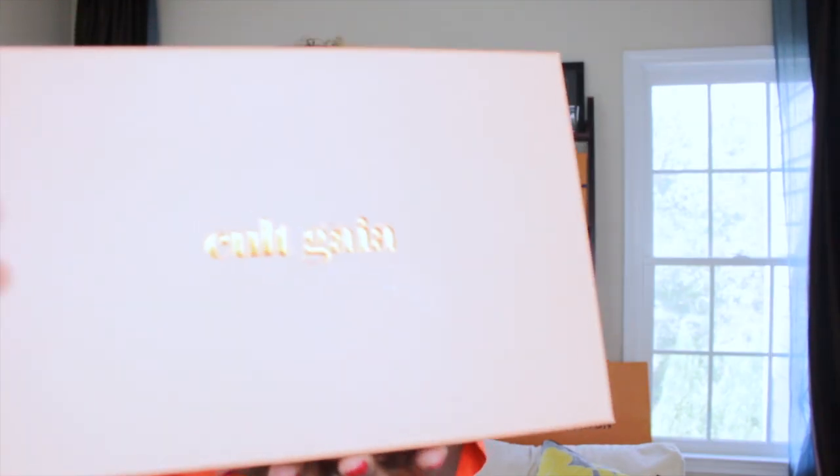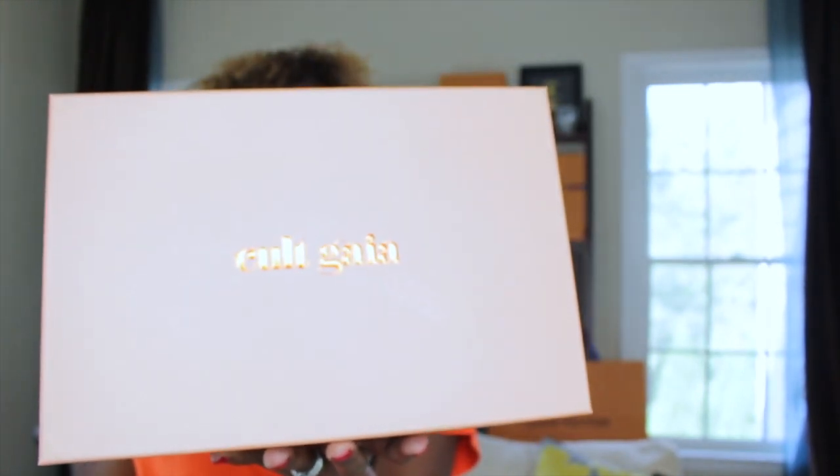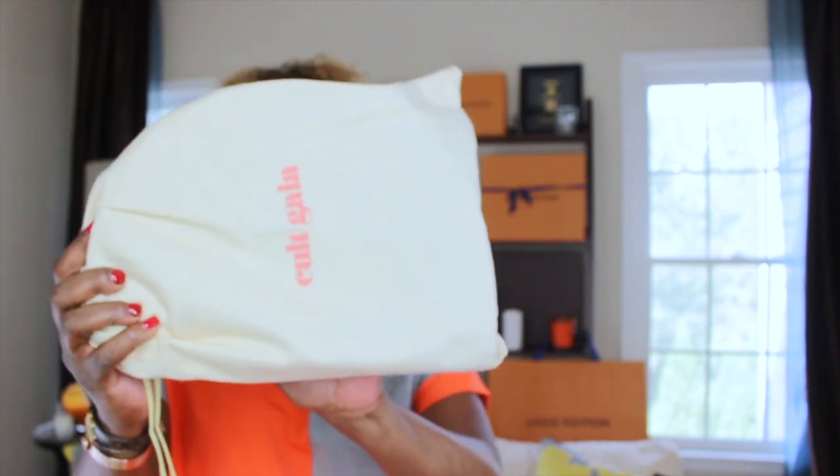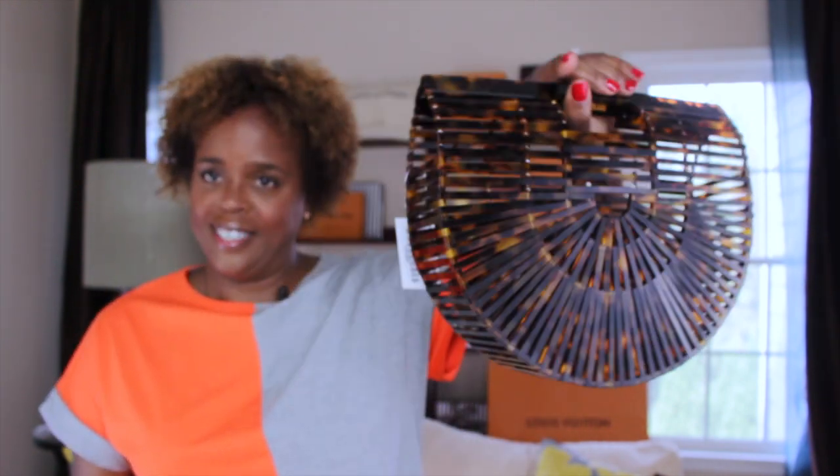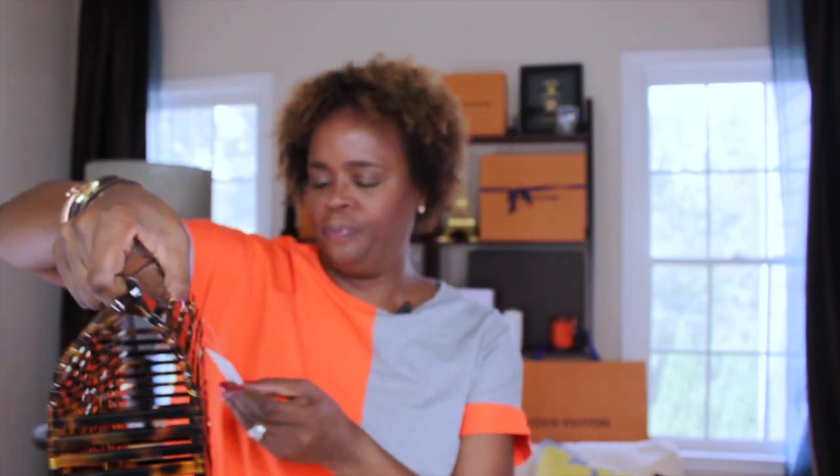It's a Cult Gaia bag, and this bag has been hot, hot, hot. If you've ever seen YouTuber and fashion blogger Karen Britchick — I'm going to link her channel below, she by all means does not need my help but she has an awesome YouTube channel, an awesome Instagram page, a great fashion blogger — she has this bag. And it comes in this dust bag. Oh my God, I can't wait to open this.